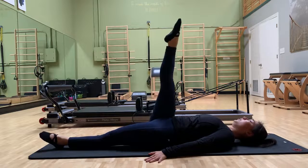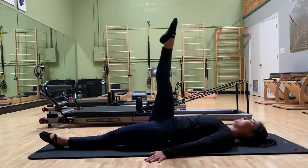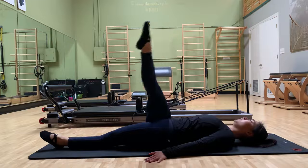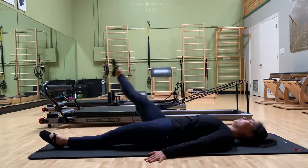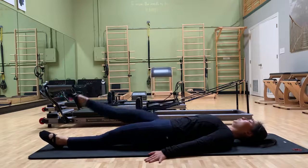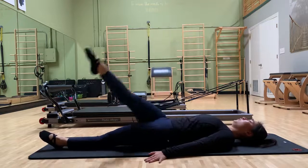And a two, and a three, and a four. Last one, five. And out and around — two, three, four, five.